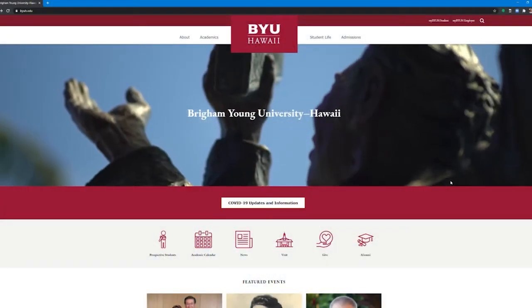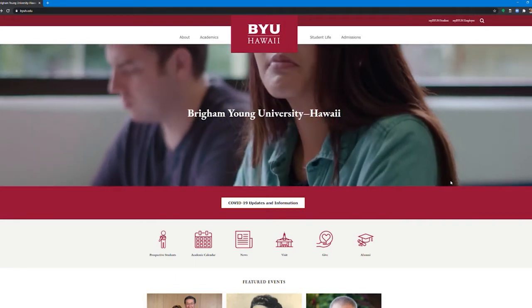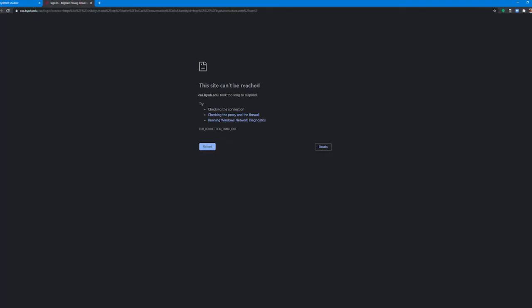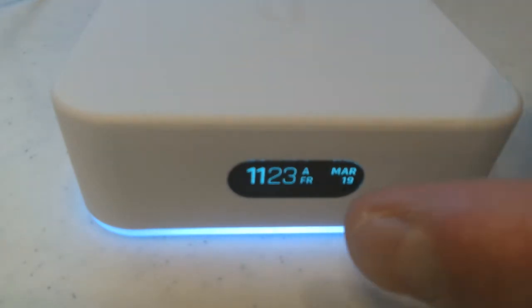Let me walk you through those. First, we need to make a change so that you can access BYU-Hawaii internal websites. Until we make this change, sites like Canvas, Workday, and other internal sites won't be accessible from your Wi-Fi network. Don't worry, it's an easy thing to fix. In order to do this, we need the router IP address of the device itself. This will be different for each device, and there are two IP addresses stored on the device — one for the WAN and one for the router. We need the router IP address. It's easy to get by touching the touch screen on the front of the device and cycling through a few informational screens like this.